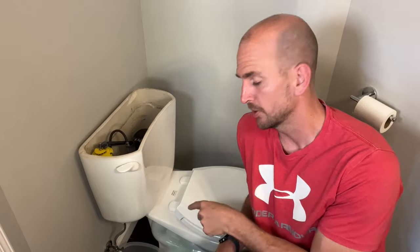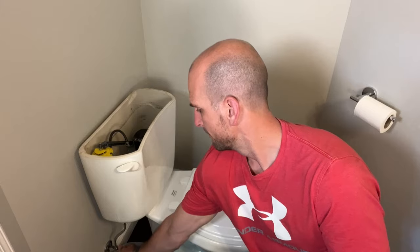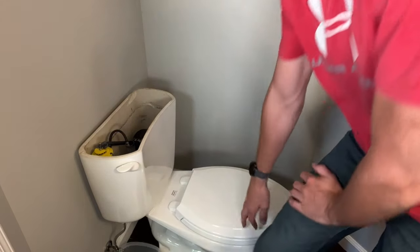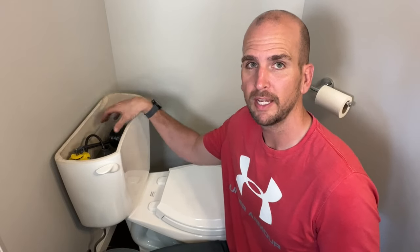Remember, you just changed out a bunch of seals and you're probably doing this for the first time. Turn the water on, but have a towel and a bucket ready, and be ready to turn off the water quickly just in case you installed something incorrectly. I like to monitor it from the bottom side — you'll quickly see if any drops of water start to form where you might need to tighten up those mounting bolts or your water line a little bit more. If those seals or gaskets were getting old, there's a good chance your fill valve, some of the other tubes, and your flapper are also getting to the end of their serviceable life.